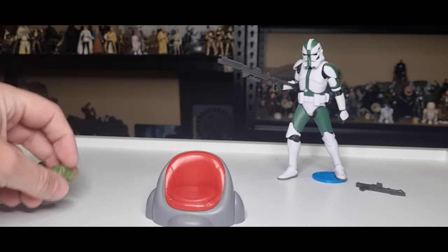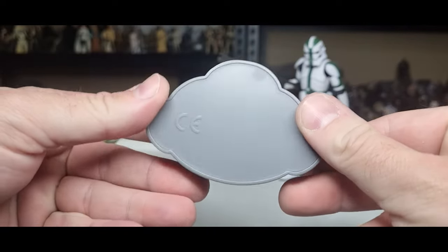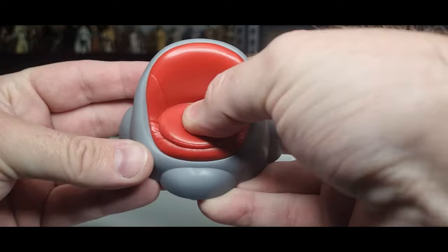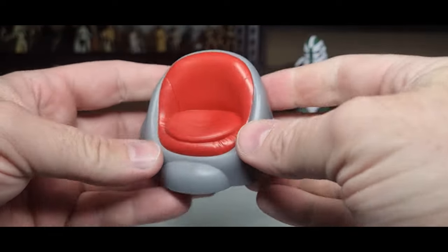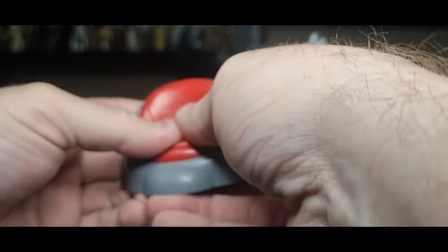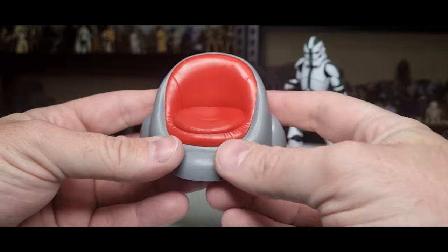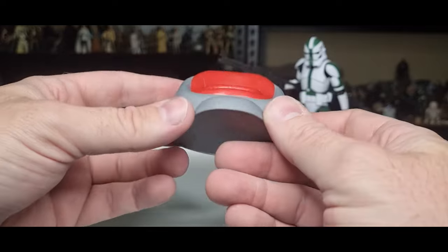Now let's bring in this diminutive little Yoda. Firstly, we'll take a look at his little Jedi Council chair. We've seen this before in three-and-three-quarter scale, and SH Figuarts also did one, but I think this one's pretty damn nice — it's solid. The red part is almost a soft, malleable plastic, so it has a little bit of a different look and feel to the rest, which is a nicer, harder plastic. They did that with Palpatine's throne as well — the purple cushions lining his chair were that softer feel. It's a nice little point of difference.